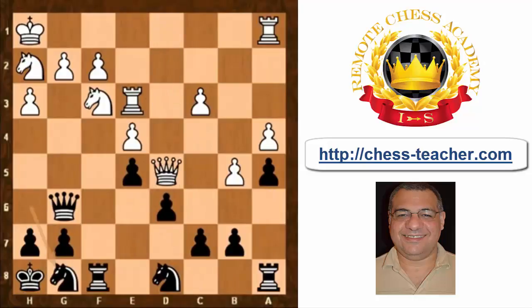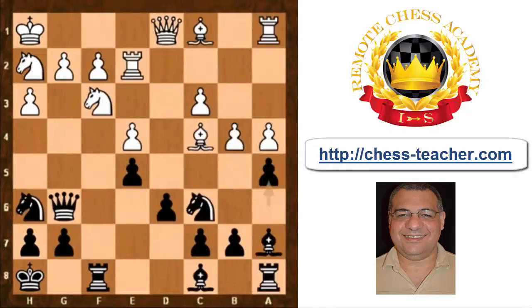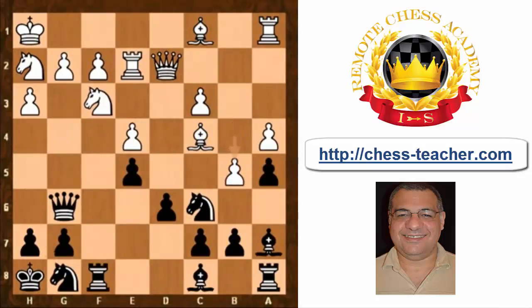After knight d8, black ends up protecting things on the back row, and this springs back with a vengeance — black is getting a small edge, as that c5 square could be very useful in the future. So we have queen d2, just keeping the tension and not playing b5, then knight g8.